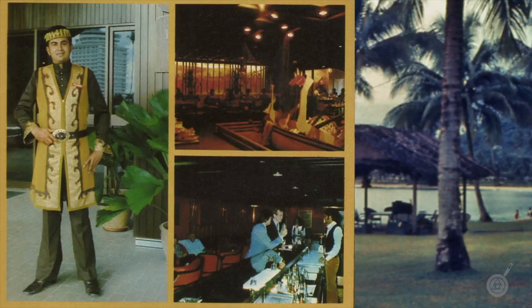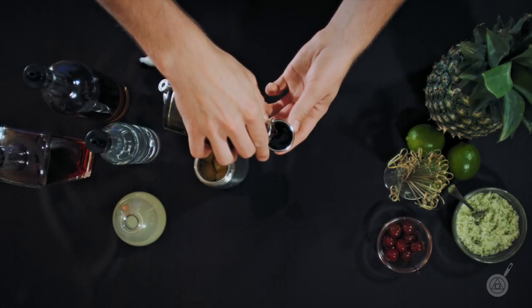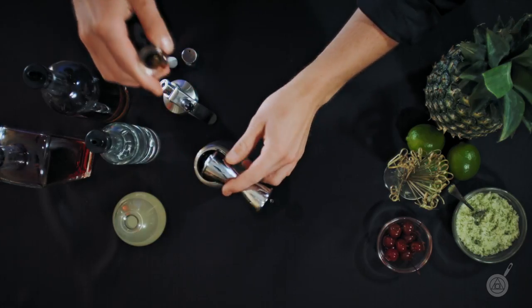Today we're going to make an edible jungle bird. A bit of an atypical tiki cocktail dating back to the 1970s. The reason why it's a bit strange is the addition of Campari, which is bitter and you don't normally find that in a tiki drink. The bitterness does however cut through the sweetness and acidity of the other ingredients and you end up with a delicious cocktail.